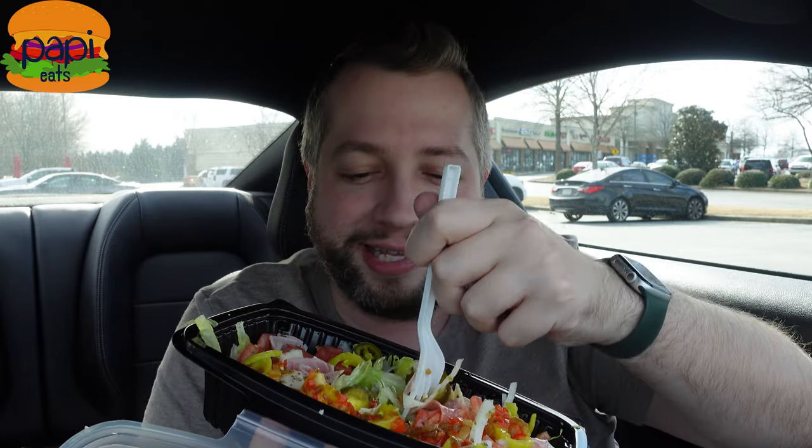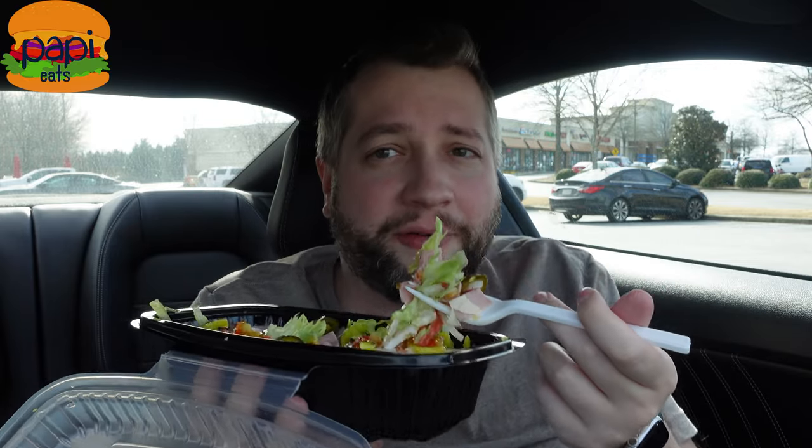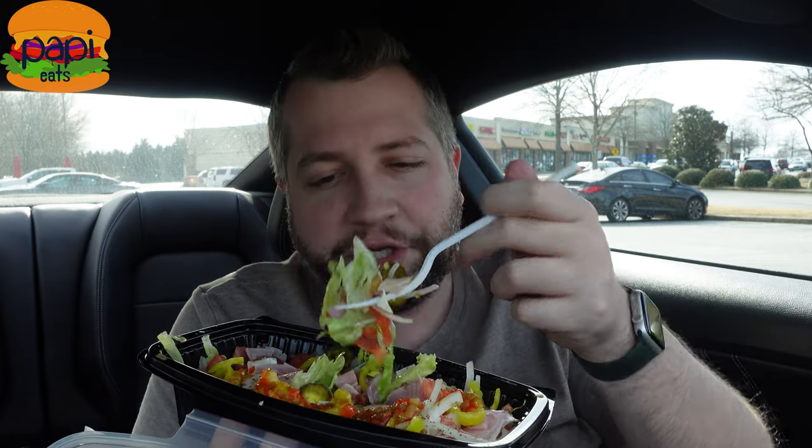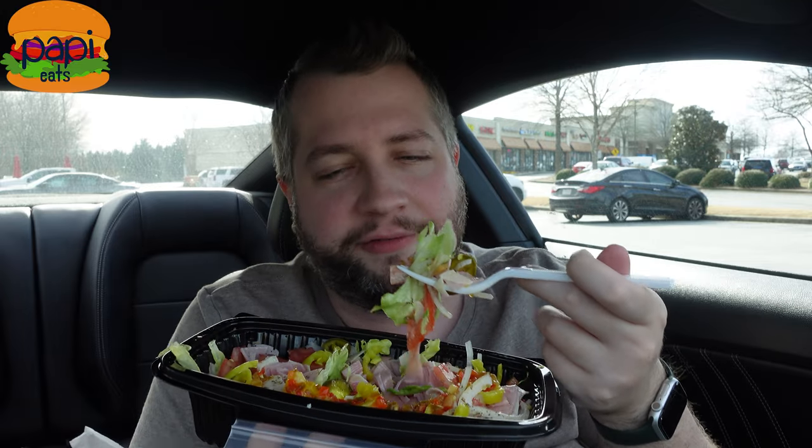Everything is doused in this dressing. This was the number five, the Super Sub, and this was $7.95 before tax. It's not the cheapest, but this is a ton of food. And it's cheaper than the Subway protein bowls. There's so much and it's so much better.